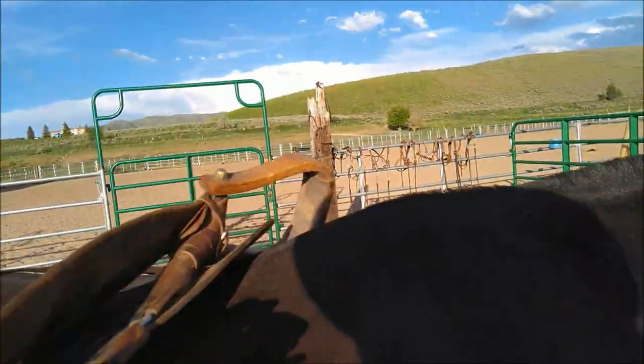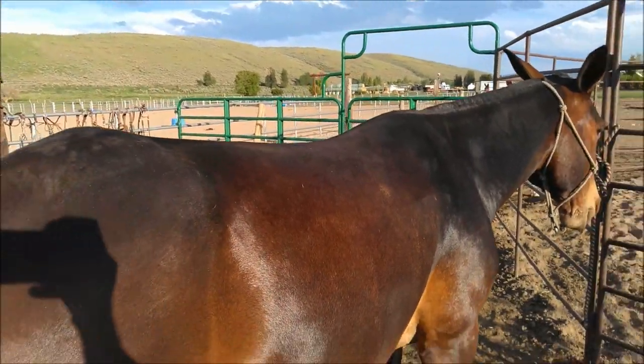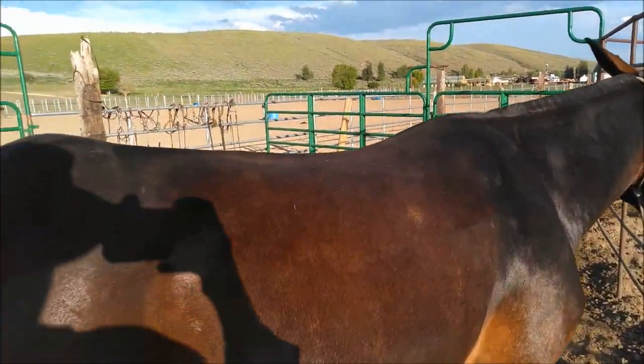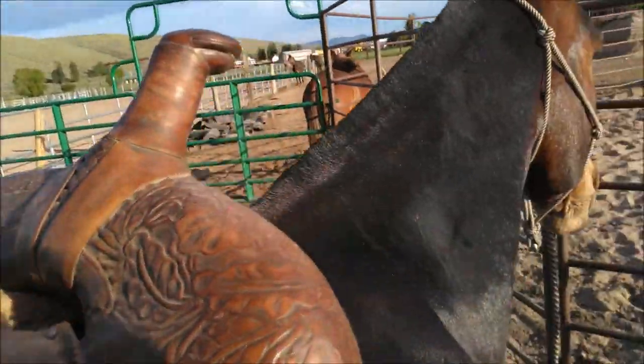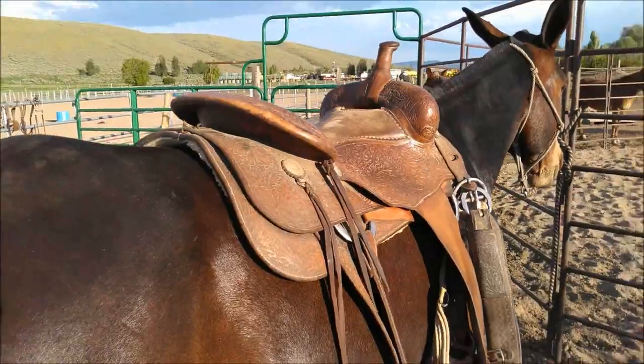It lays right on there. You can see he's got a good wither to him, and I just want to show you that he fits that really well — fits mule bars really well.